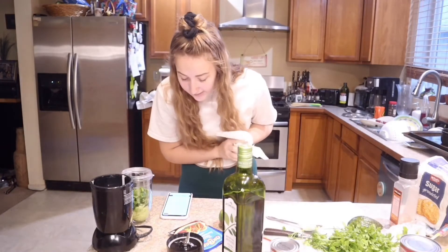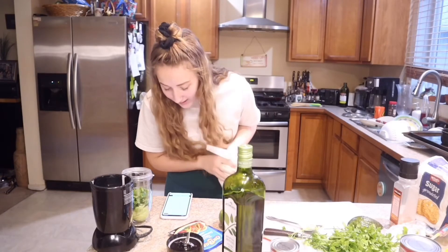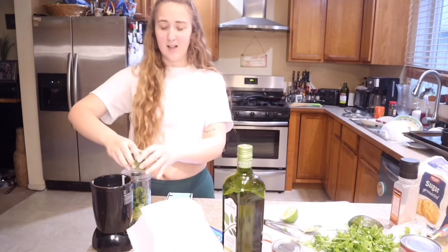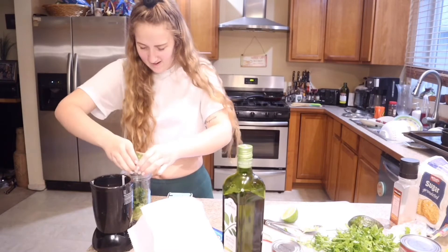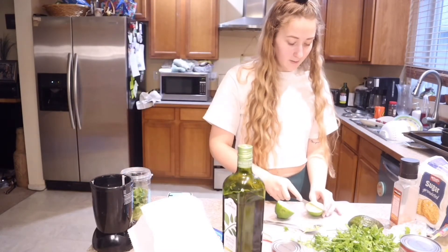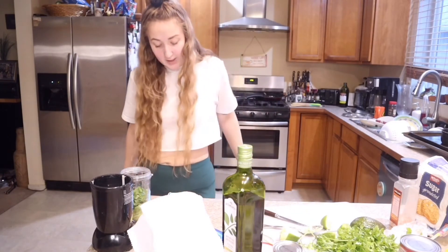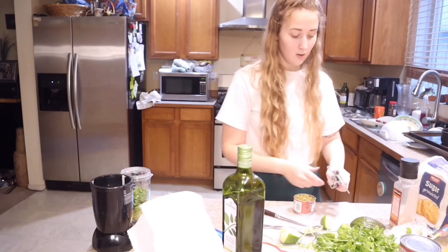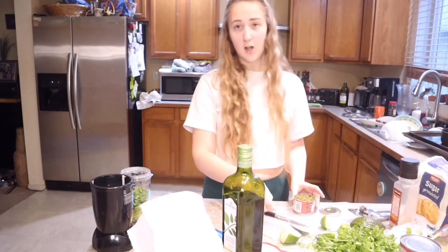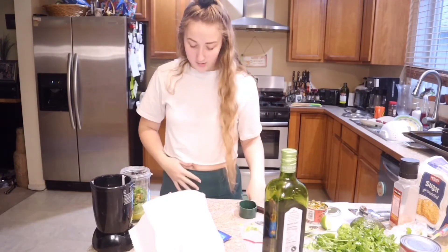Next we're going to need one lime, juiced. Oh my god, that's actually really hard — this lime sucks, there's nothing coming out of it. Maybe cutting it again will make it easier. What's next: one jalapeño, seeded if desired. Then a third cup of olive oil — this is my dad's, thank you dad — and then a teaspoon of taco seasoning.